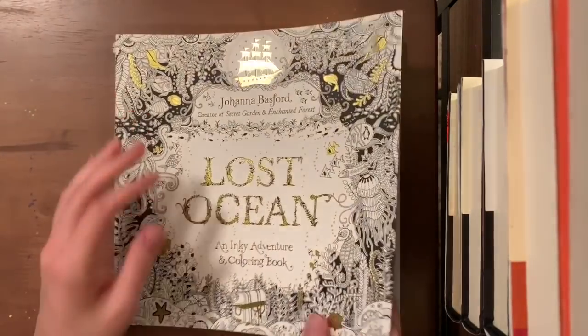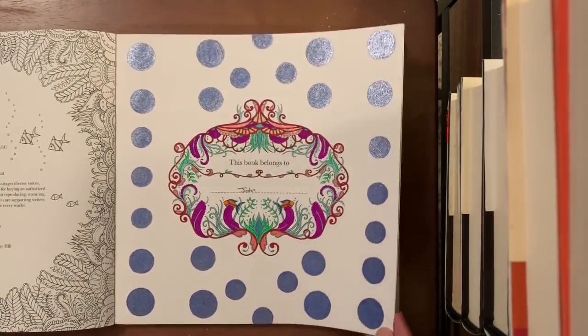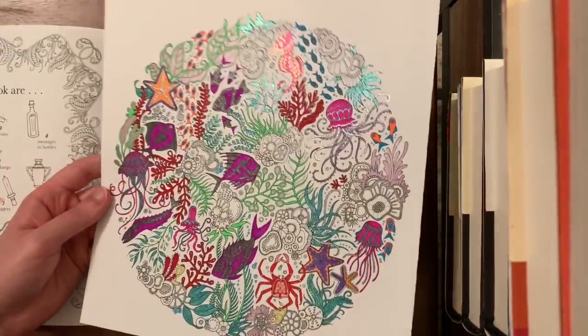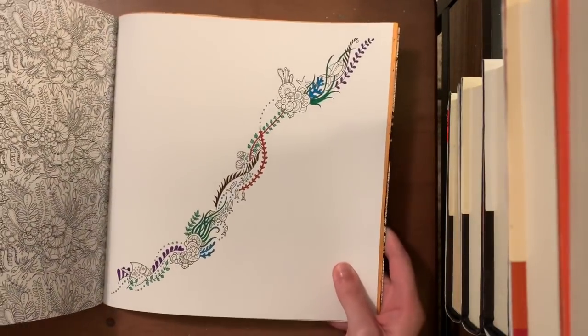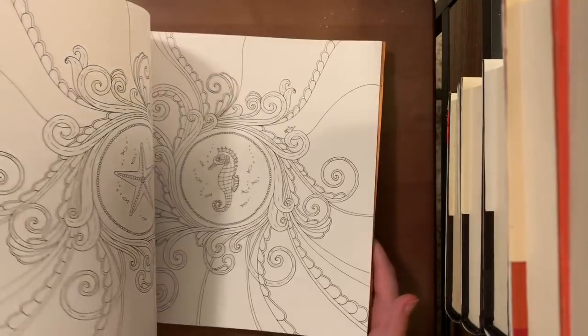From Lost Ocean by Johanna Basford I've done a few: the front page with Scribbler gel pens and scented gel pens — my book is falling apart on this one — plus one more piece with lots of gel pens and sparklies done on camera. I have just one whip remaining. I also used this book to test out Shuttle Art fineliners — I have a video on that on my channel. I haven't done much else because the images are super tiny and I don't always love super tiny work.